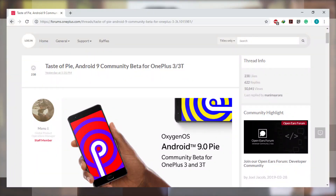Let's jump into this tutorial. Installing this Android Pie community beta is a simple and easy task — I'm going to guide you through this and you can install it very easily and efficiently. Some things to notice: this is a community beta, so I can't guarantee that it's going to work perfectly, as there will be some bugs.